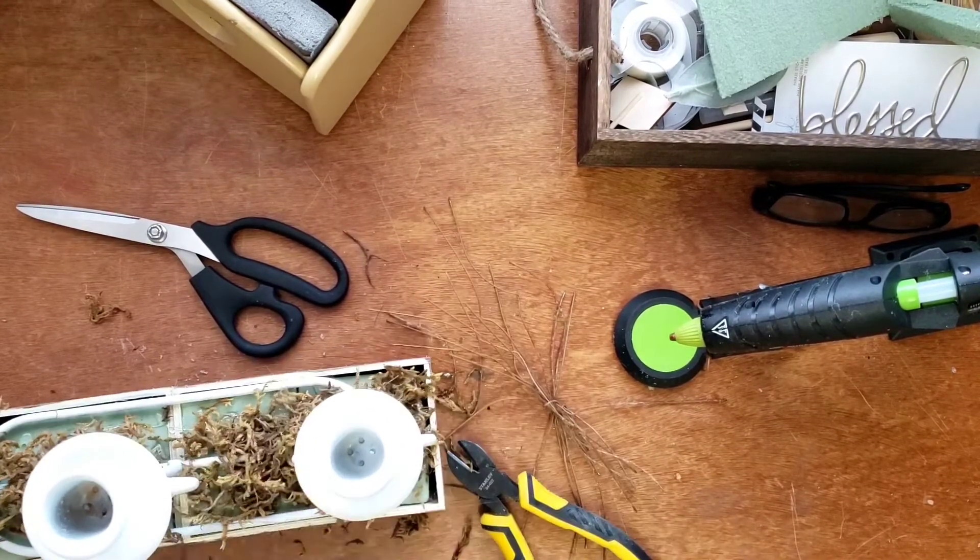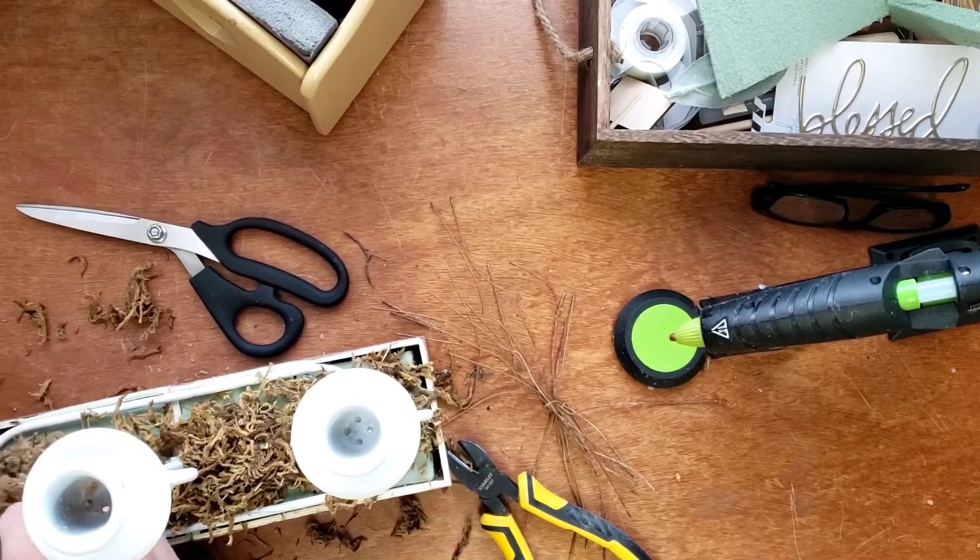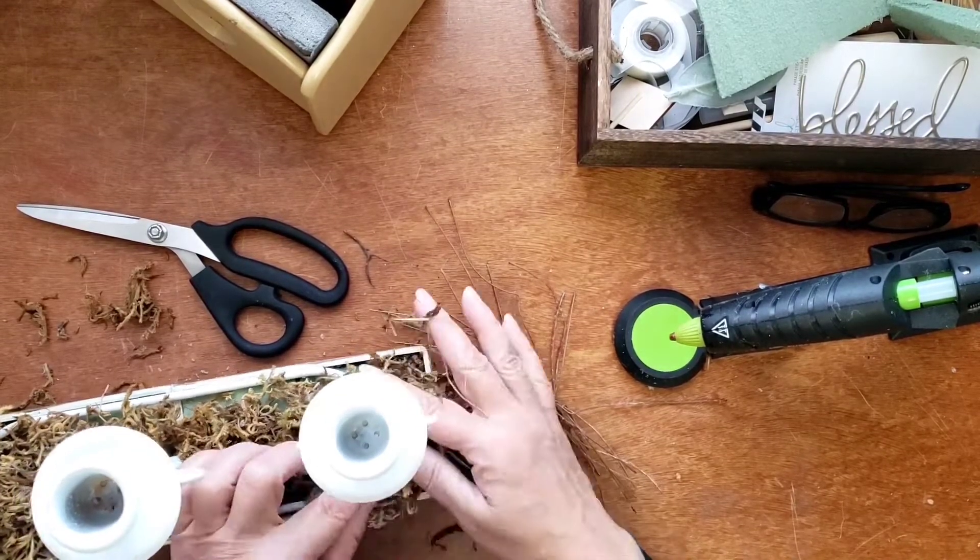Here I put a glob of glue down there and added some moss to cover up that foam.